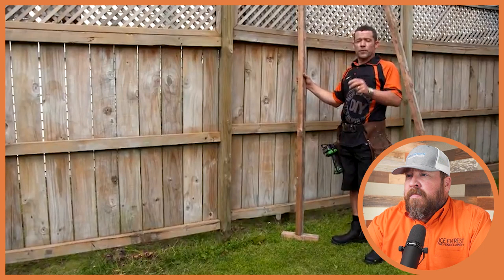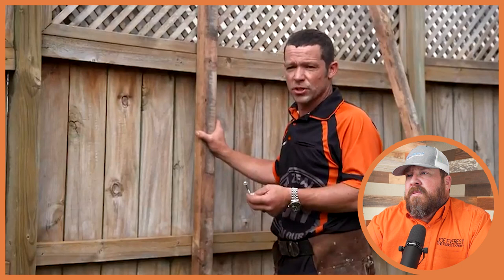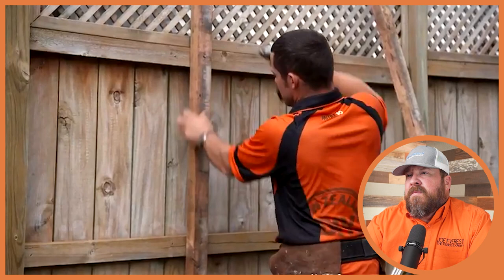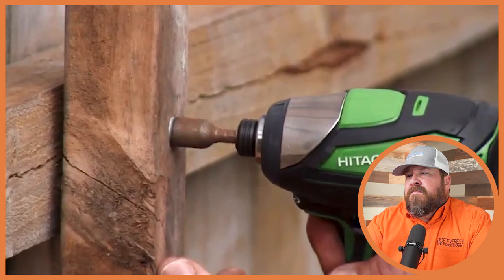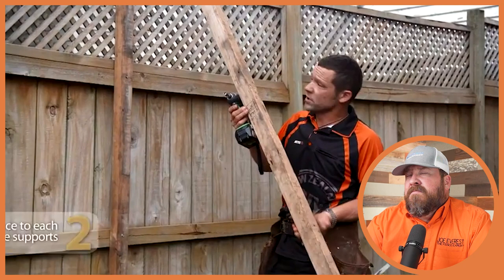Before cutting out the post, the Miter 10 guy is going to support the fence first. He's cut a couple of bits of three by two and is going to screw that to the fence to support it when they actually remove the post. A tip mentioned: using 10-gauge tech screws, because you can reuse them over and over. He screws into each one of the rails, then screws a brace to the prop.